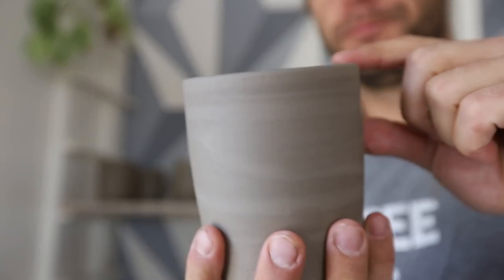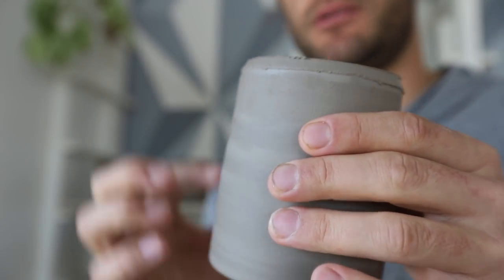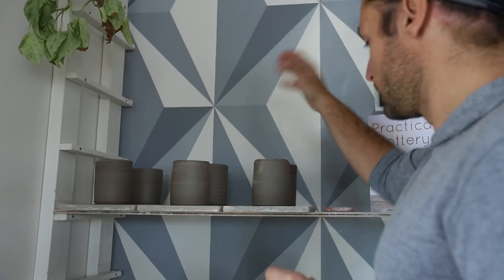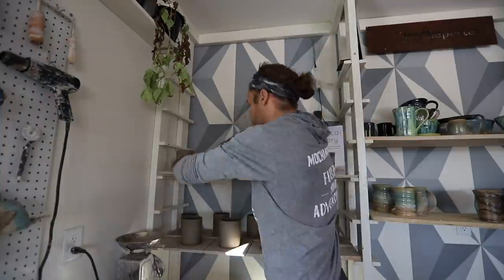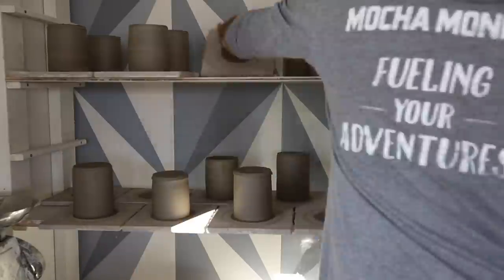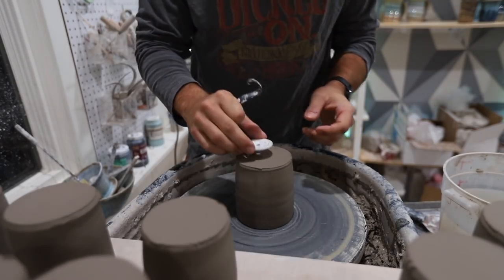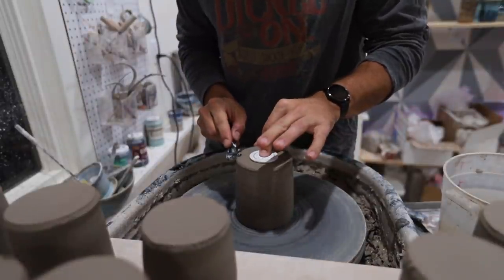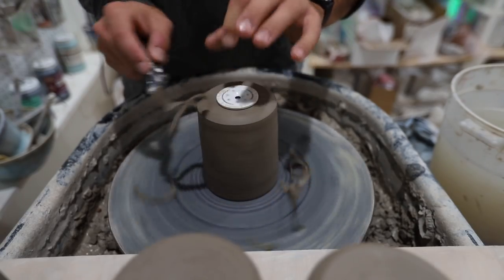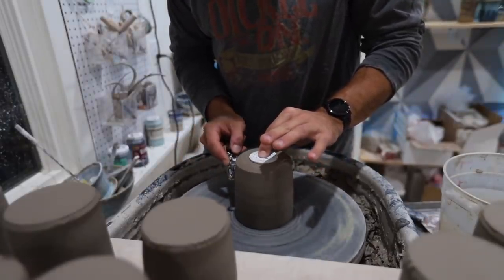What this does is allow it to dry more evenly. Right now the top third is pretty dry — I can feel it. We want this bottom part to dry so that it matches the top. So flipping it over will help the bottom part to dry and keep the top from getting too much drier. So now we just gotta flip all these over.